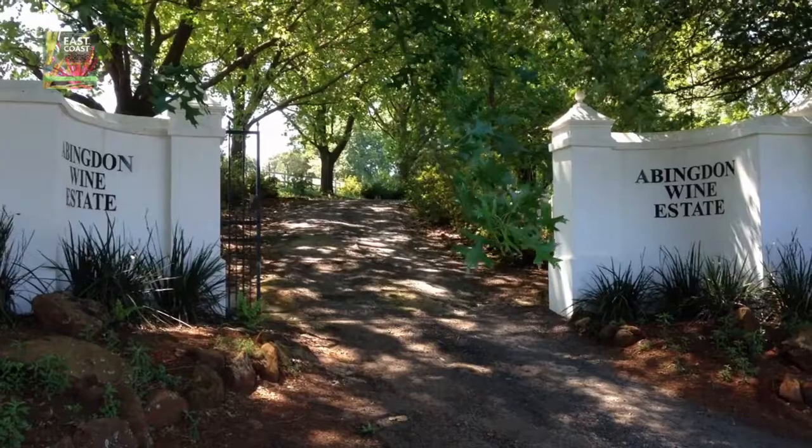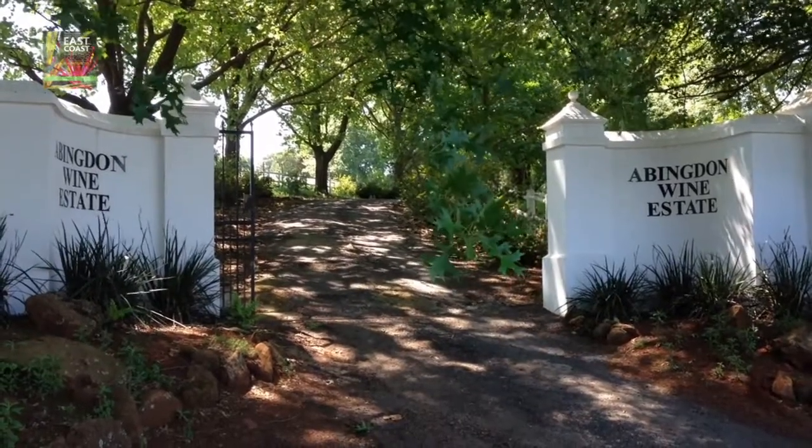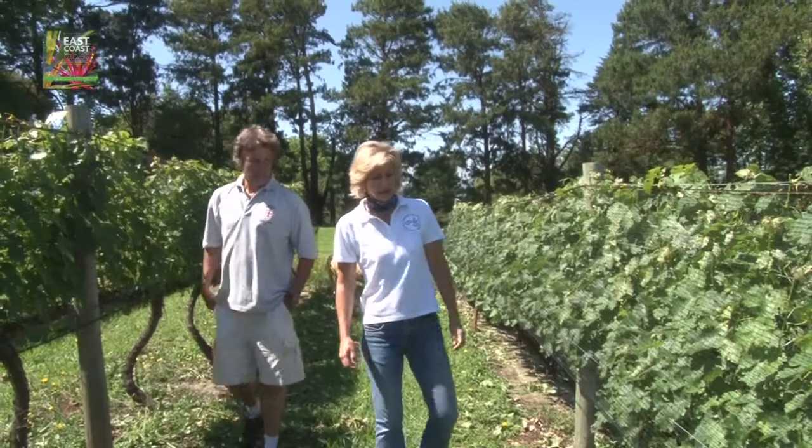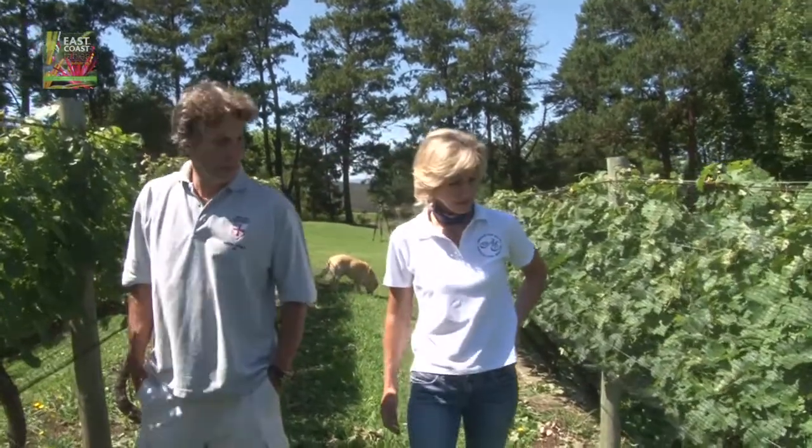Good morning! I'm Jane from Abingdon Wine Estate. I'm thrilled to be in this book — it is an amazing book. It's more than about recipes; it's about the people of the Midlands, it's stories, it's about amazing produce. I just love it.